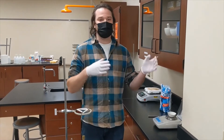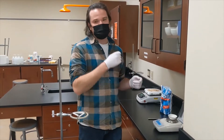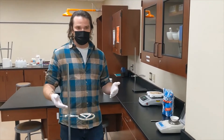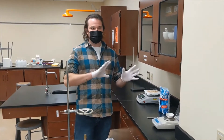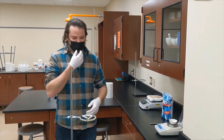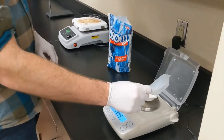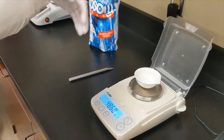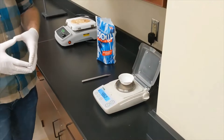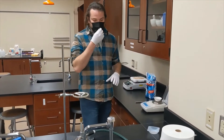I'm going to add approximately three to five grams of my hydrate to this dish, record the combined mass of both, and then from there we'll use the total change in mass between beginning and end of heating to determine how much water was driven off. So in this dish I have about three grams. We're going to add this to the evaporating dish itself. The mass that I see on the scale is 48.60, so that's going to be our starting mass for the evaporating dish and the hydrate.